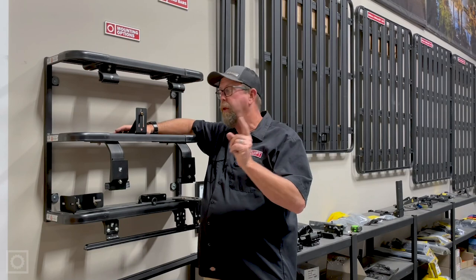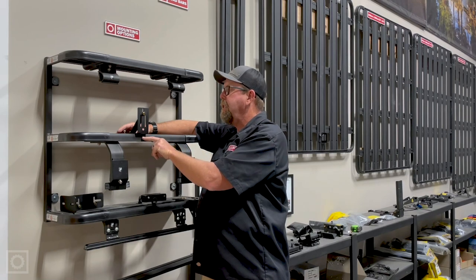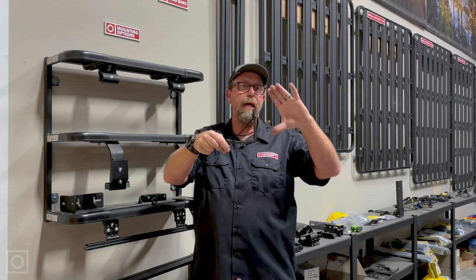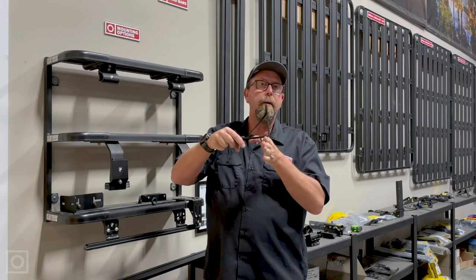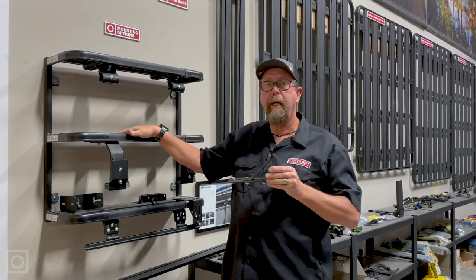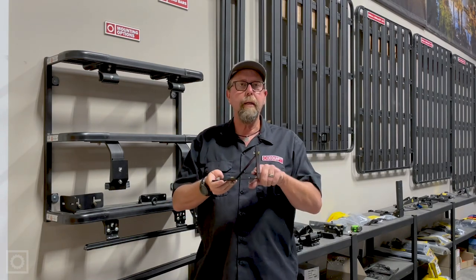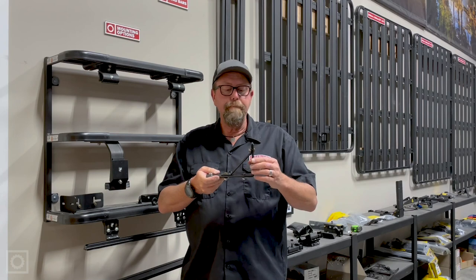One important thing: do not extend this bracket too far forward over the edge of the rack system. If adjusted too far forward, over time the bracket will start to torque down and bend under the weight. But if your rack is right to the edge, you won't have that problem and it works out perfectly. This bracket can also be modified for use on other roof rack surfaces, especially flat-style racks — you may need to adjust or adapt the holes, but it's a very capable bracket for a range of flat racks.